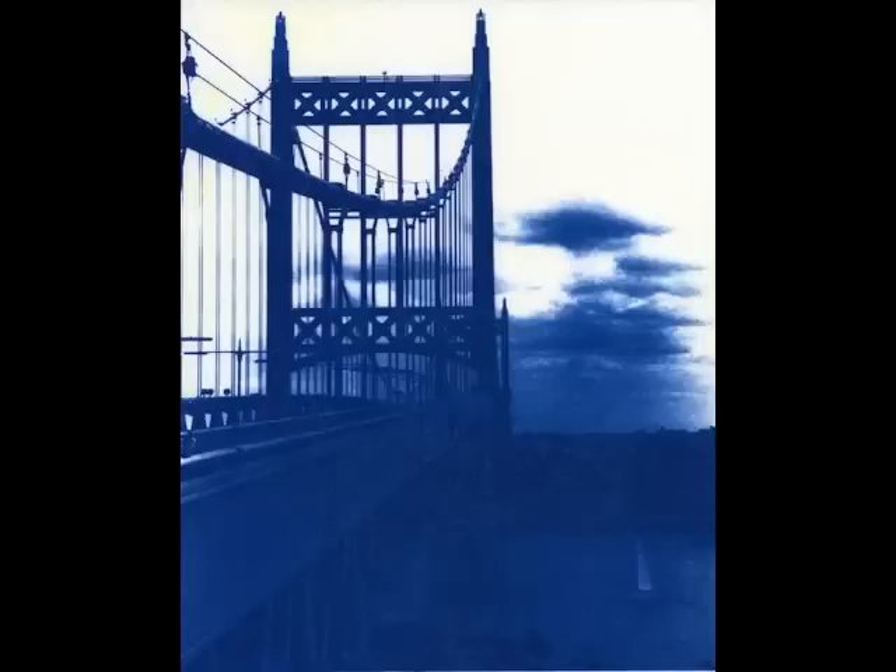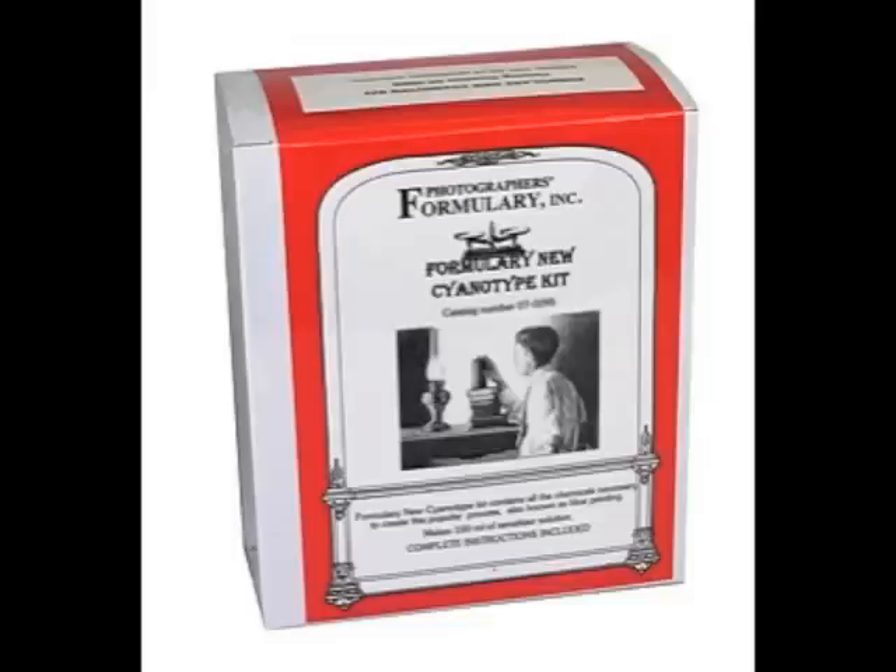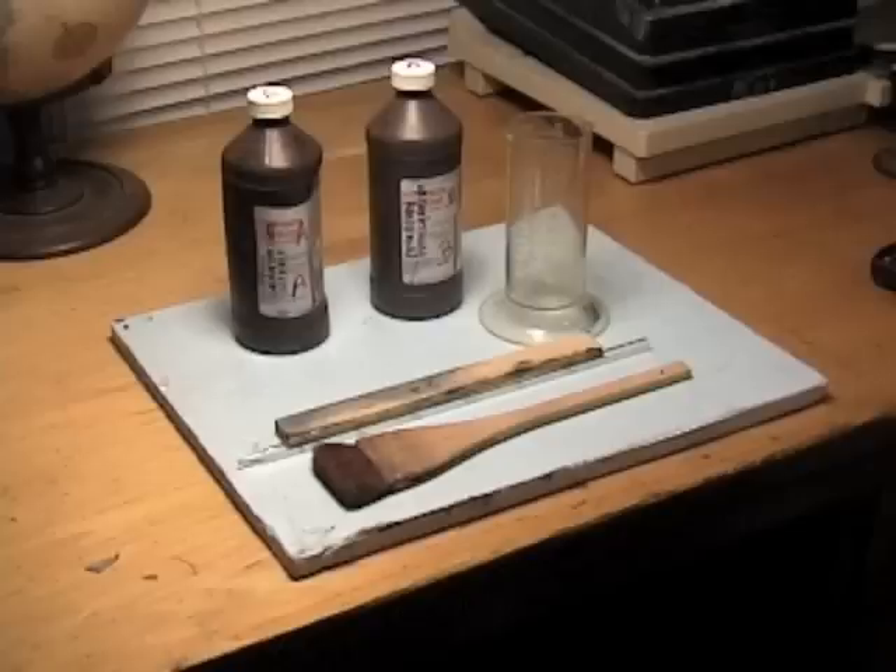All you need to make a cyanotype are the following materials: a formulary cyanotype kit, available online at www.freestylephoto.biz; a digital negative; a soft, fine-bristled brush; a sheet of 8 by 10 inch watercolor paper; a contact printer, which you can make yourself; a pair of clamps; a tray large enough to accommodate the watercolor paper; and the sun, your source of ultraviolet light.